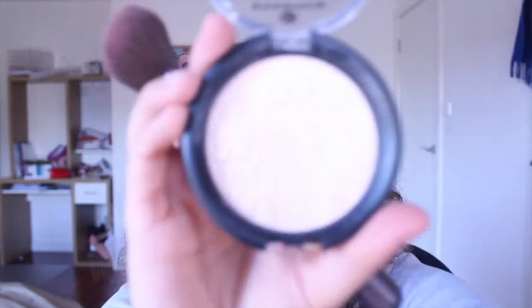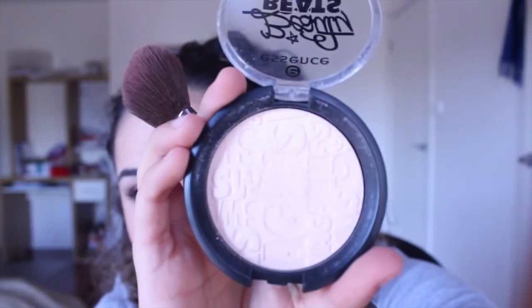I've been looking forward to using this. This is the Hourglass Ambient Lighting Blush in Diffused Heat. I love it because it's a coral colour. I think I'm just going to add a bit more highlight — this is the Just Amoeba Collection from Essence, the shimmer powder in Swag. That's the reason I got it, because it says swag — it's kind of an inside joke. I like to use the word swag ironically. This is going to give me a highlight that the Stay Matte wouldn't.